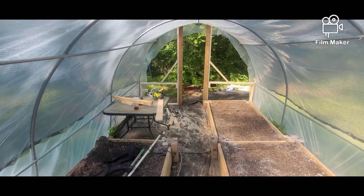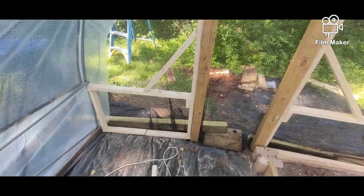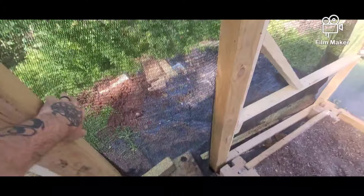Alright guys, I'm gonna keep going. We're almost done — maybe next week we'll be done. We'll start getting plants in here, and I'll start soaking some seeds, getting my tomatoes and my peppers and all that stuff going up in the lab. For the time being until next week, until we can get more supplies, I went ahead and put up this shade cloth here over all of this back section.